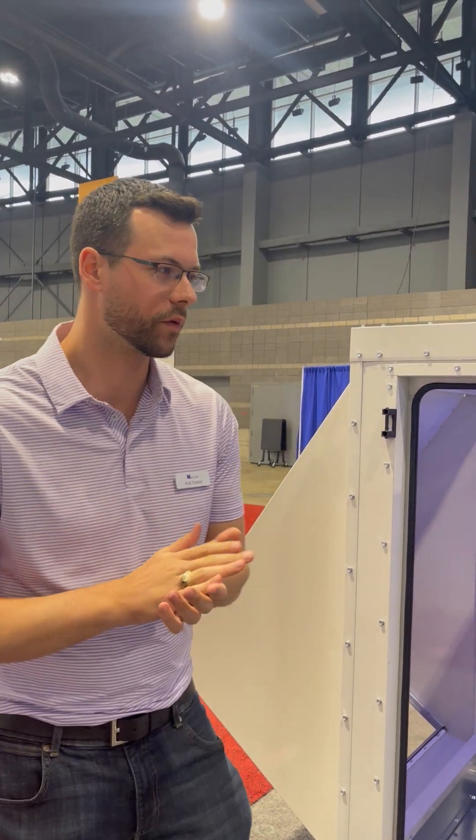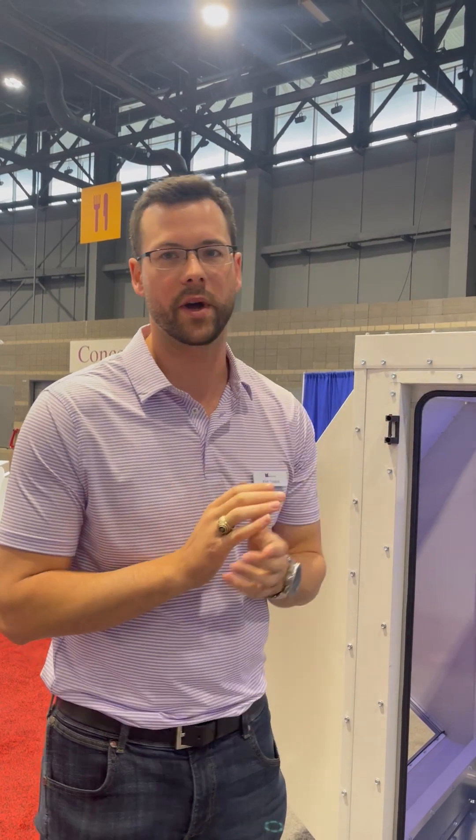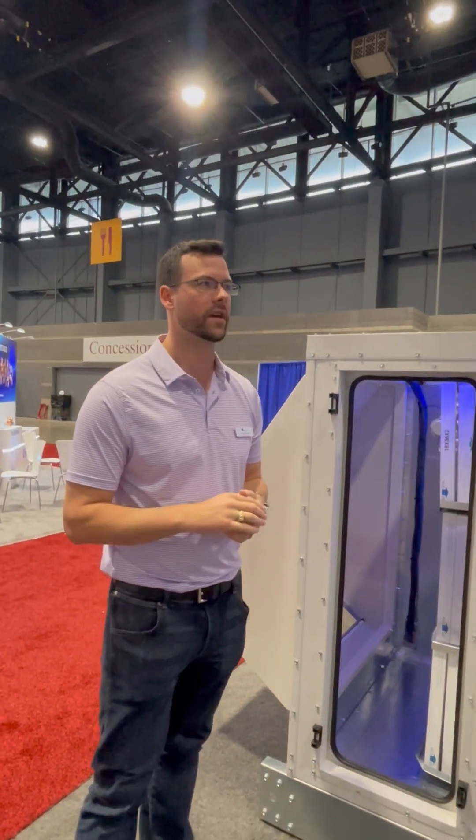Hi, my name is Kyle Troscott. I'm here at AHR to demonstrate the Mojave Arc to Drive product behind me. I'm the Director of Rep Sales for Mojave Energy Systems.